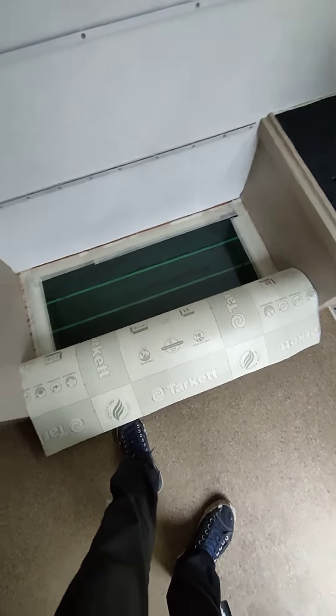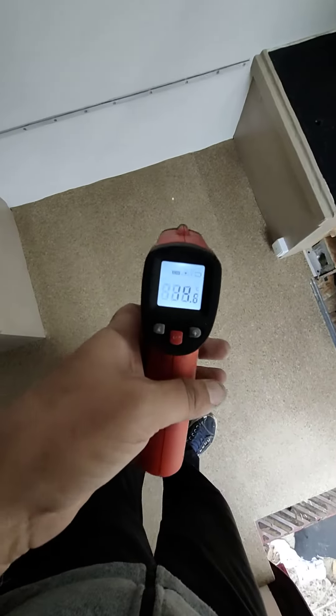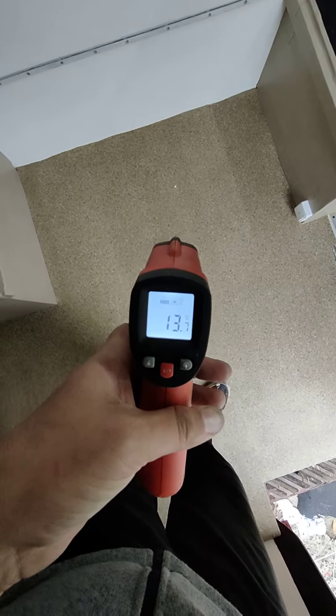Winterizing the van — heating foil for the floor. Current temperature is 13 degrees.